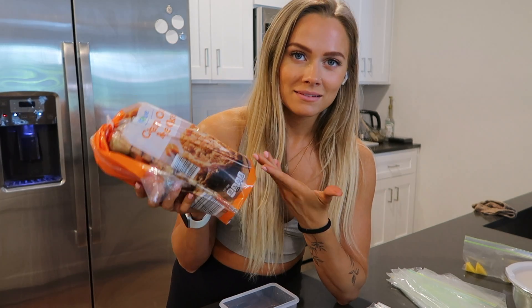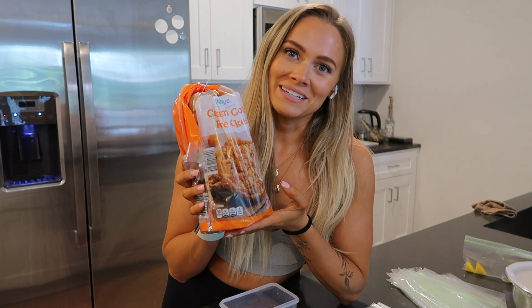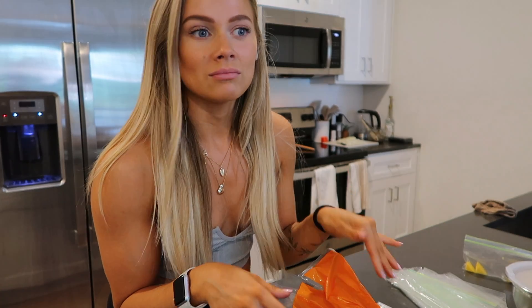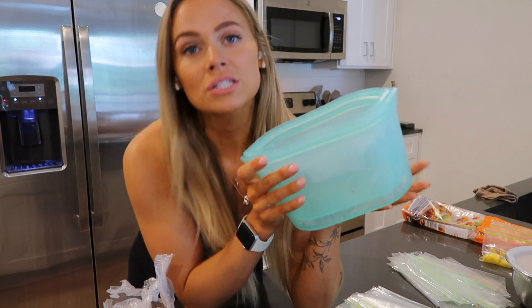The next snack is pineapple, rice cakes, a protein shake, and peanut butter. I'll weigh the peanut butter out the day of when I eat it, but I'll have the pineapple and rice cakes individually prepped so I can just grab them. It saves me time and stops me from eating an extra rice cake when I'm really hungry — having everything prepped ahead of time keeps me from adding a sneaky extra bite or scoop when I'm hungry. I'll put each portion into a bag and lay out the pineapple. I'll also link the silicone reusable bags below.